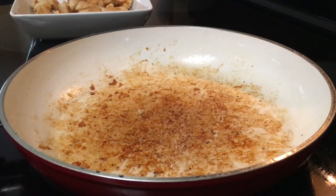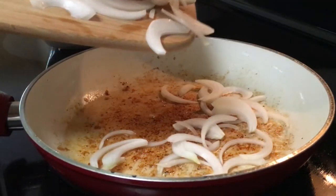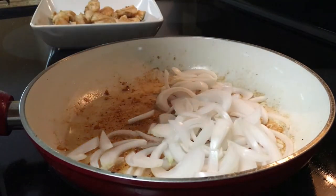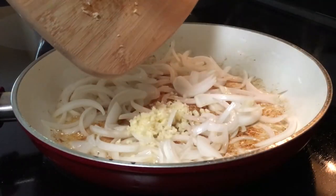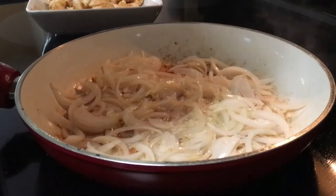Using the same skillet, you want to add some sesame oil this time. Toss in the onions and sauté them for about one minute. Now toss in some fresh minced garlic and sauté it for about 30 seconds.